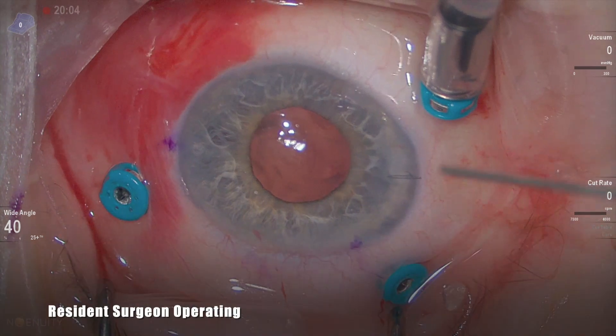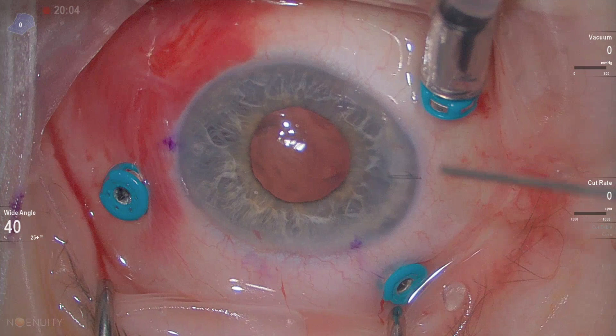Hi, this is a case operated by a resident surgeon. I'm helping the surgeon place an anterior chamber IOL after removal of a dropped nucleus. The wound has been enlarged to about 6mm and we're placing an MTA-5UO lens which is 13.75mm in diameter.